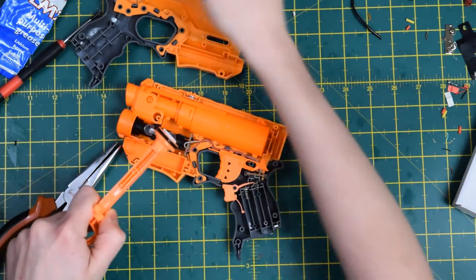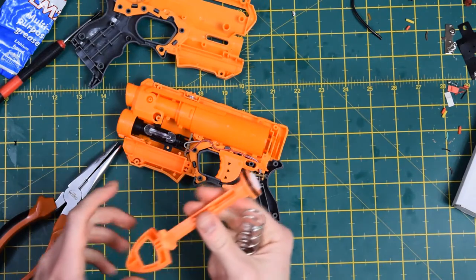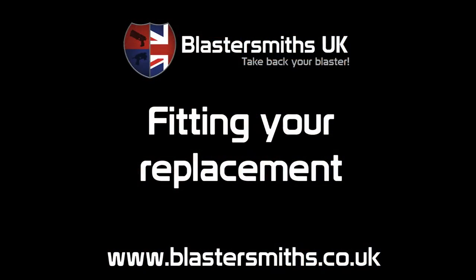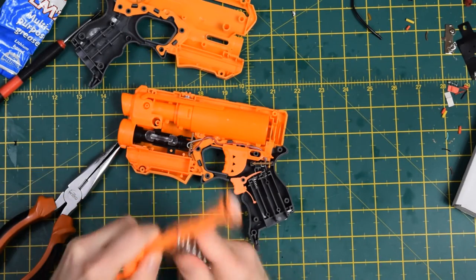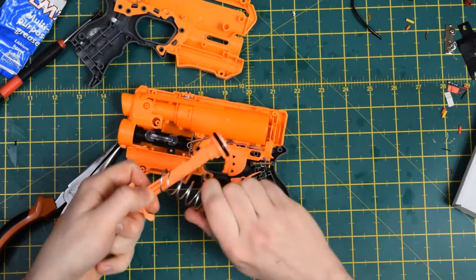You can toss that because it's going to rust in that state. Then snap the new spring on and wind it on like so.